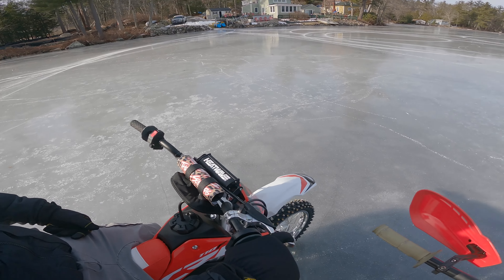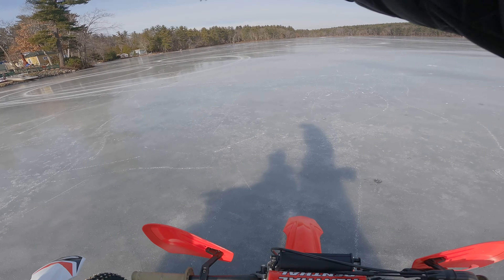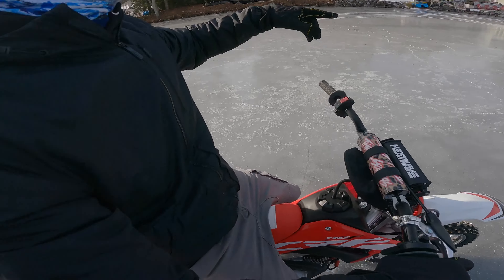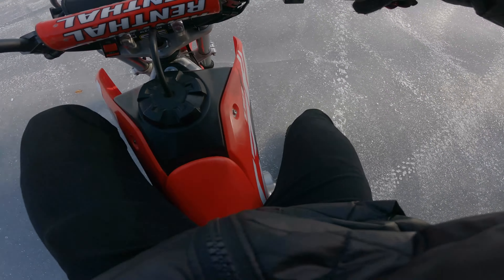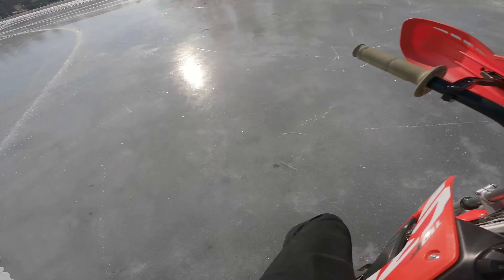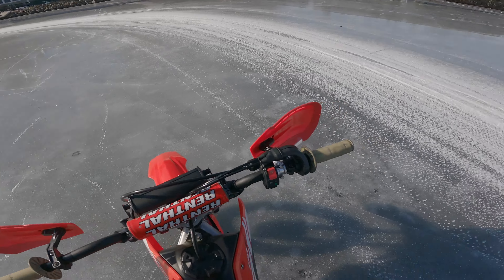Yeah, beat it in and I'll follow you, whatever — we'll just keep beating it in. I don't know what kind of shape you want to do. We got a little course set up out here, pretty freaking fun. It's cold though.